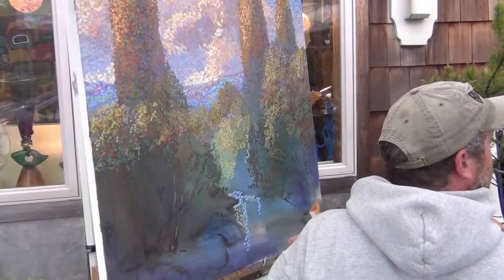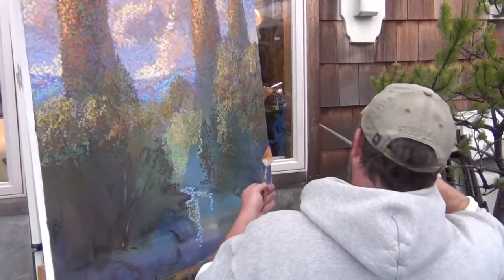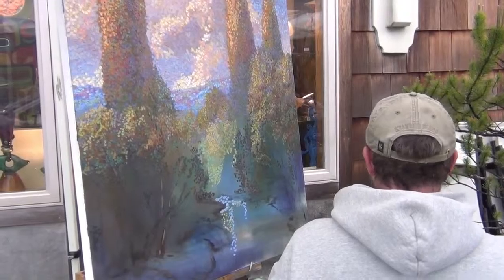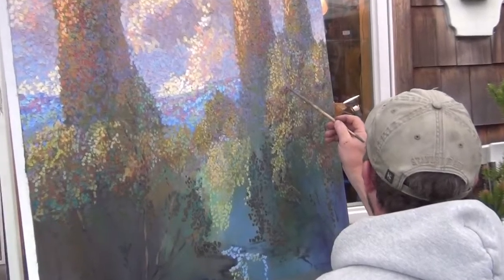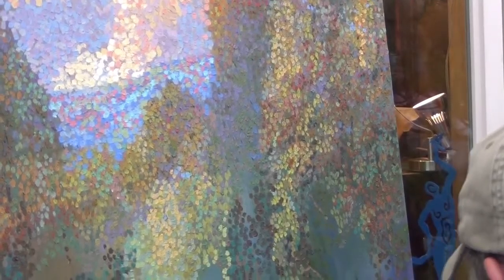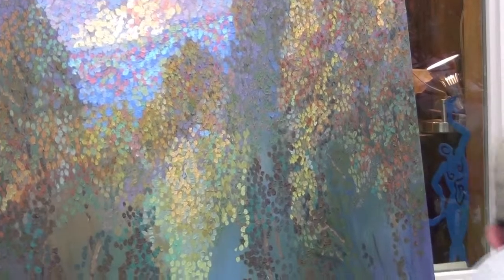All I'm doing is trying to get this vibration with your eyes — you get a lot like Seurat's work, where he was working. So this is kind of my palette.